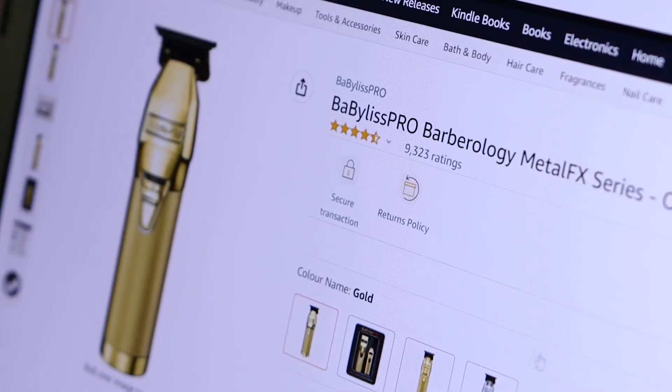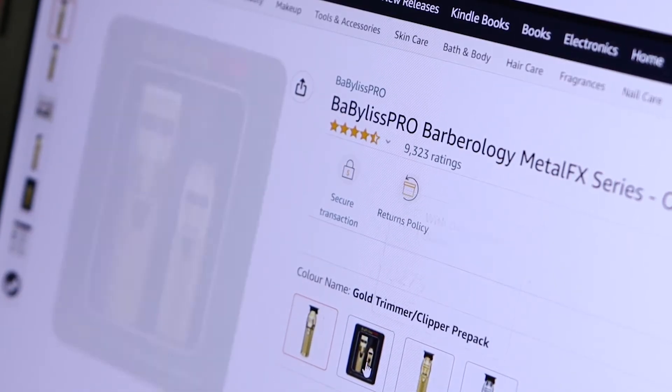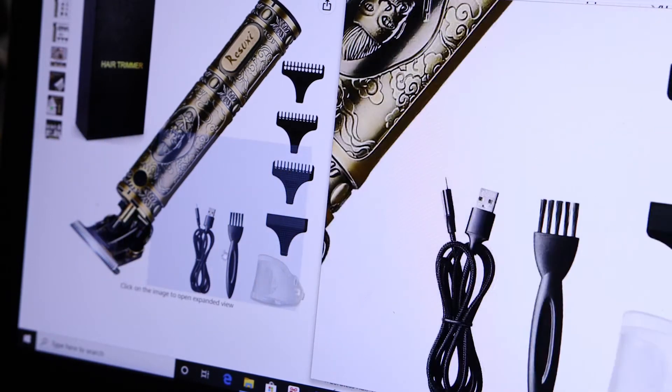Then I went to the barbers and saw that they were using a particular style of clippers. I went on Amazon and saw that they cost 300 to 600 bucks, and that got me on a search for barber-style clippers that were cheap. It actually looks like the price has dropped here.